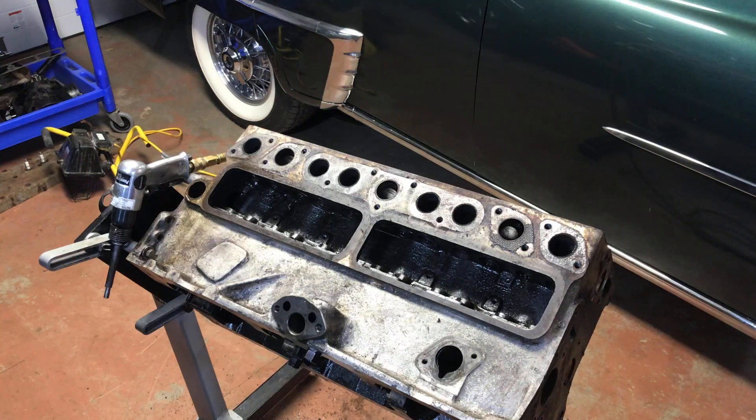We're just about ready to take this block to the machine shop now. There's really not much left — I think the only thing left to do is take out the water distribution tube. That's it. Then she's stripped completely and I'll drop her off at the machine shop.